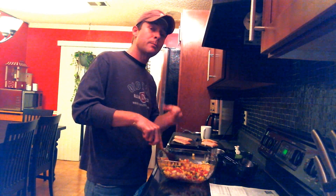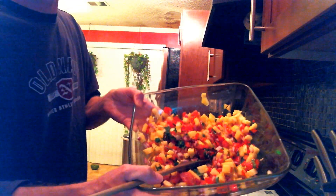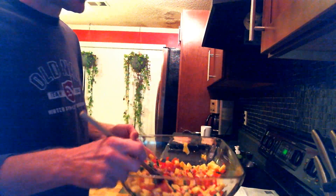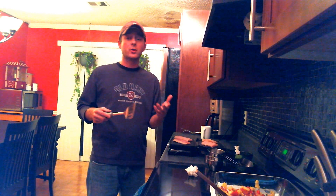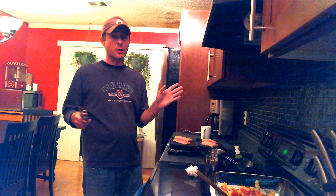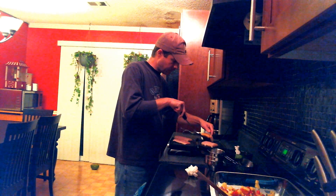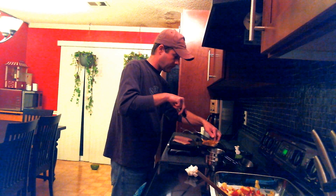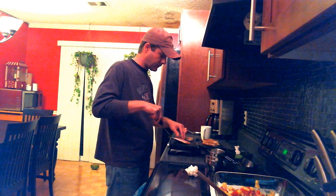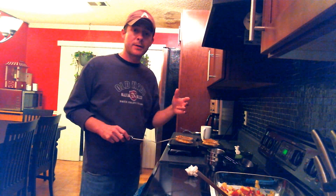I'm gonna go ahead and type up the recipe in the description box below, so you have it if you want to try it at home. The salsa is done — set it aside. It's about time to go ahead and flip our fish. Remember, you're only gonna flip it one time — just flip it and let it go. It only takes three to four minutes on each side, so while that finishes up, I'll be right back.